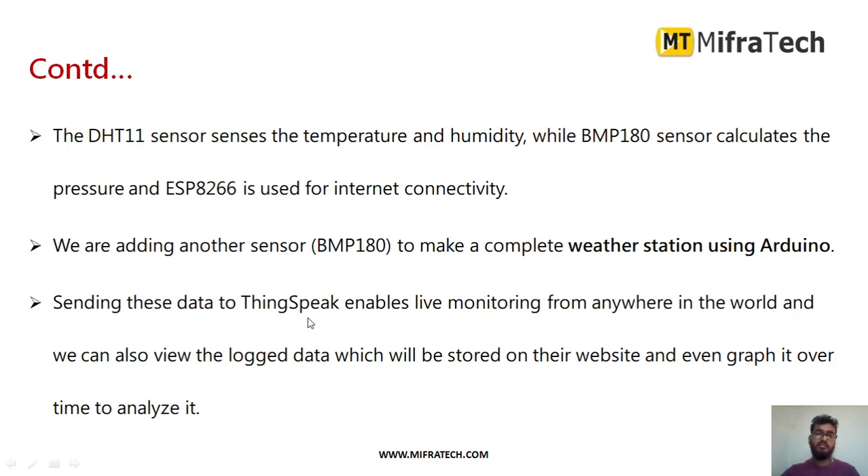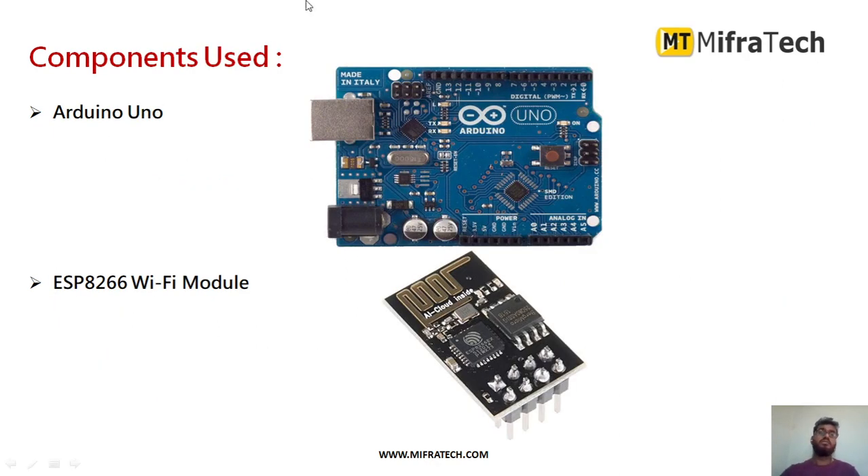To send the data we are using ThingSpeak, which is an IoT cloud platform that enables live monitoring from anywhere in the world. We can monitor the wireless weather station and see the values of temperature, pressure, and humidity. We can also plot graphs to analyze variations using this ThingSpeak cloud server. The components are: Arduino Uno microcontroller, ESP8266 Wi-Fi module to send data wirelessly.